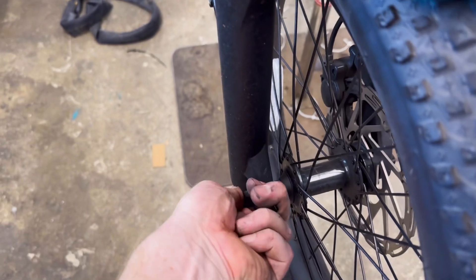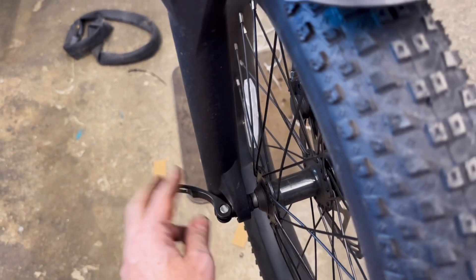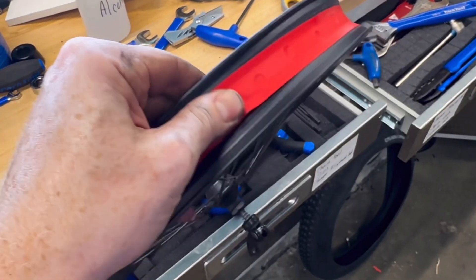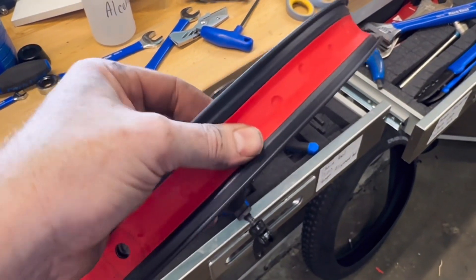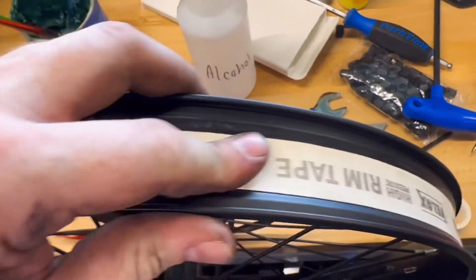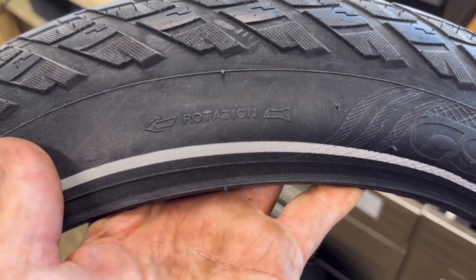Most front tires are pretty easy to change. You generally have a quick release like this or just two bolts on the other side — makes it super simple to take off. We are going to change out this rim strip, or at least put something underneath. This adhesive tape is great; it doesn't shift around, and we're just going to toss the old rim strip over top for some added protection.